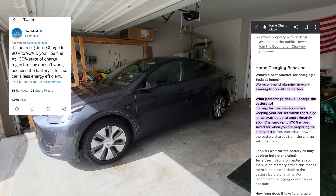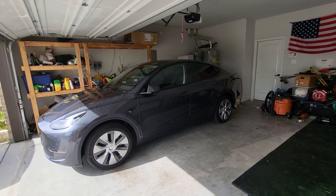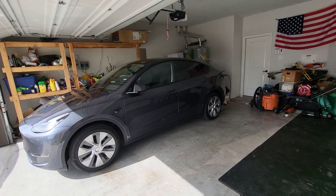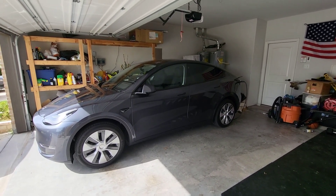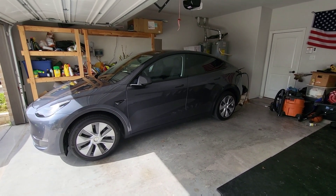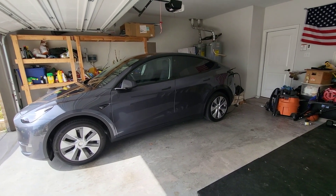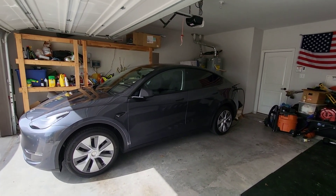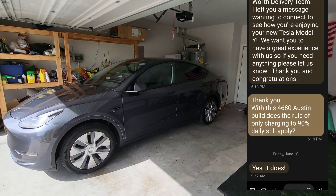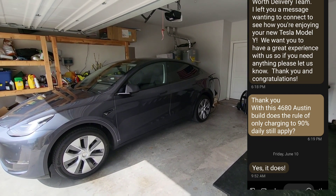One of the things I was very curious about when I got this vehicle was whether they would update the charging instructions. I received a phone call and text message from the service center asking how my delivery went, so I asked them: for a brand new Austin-built Model Y, what are the charging directions? Can you confirm the instructions are still to only charge to 90%? And they confirmed: yes. So for anyone wondering, the instructions for daily usage are still to charge to 90%.